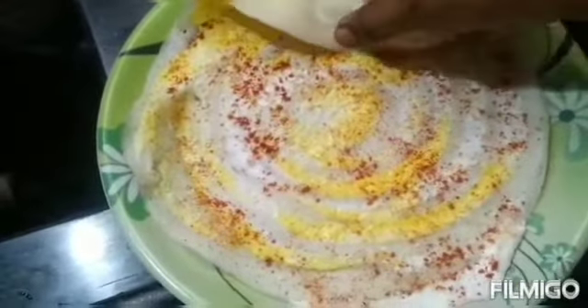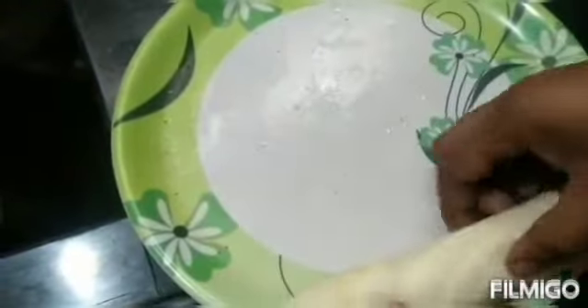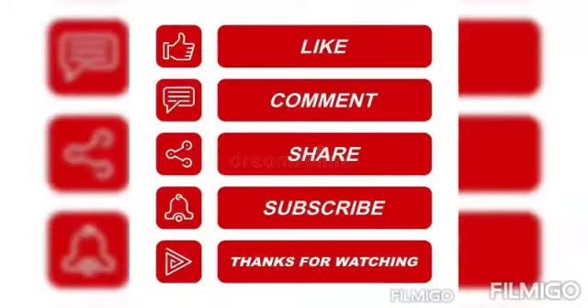Our omelet dosa is ready — take it onto your plate and have fun! Not only for breakfast, it can also be consumed as a snack in the evening. If you roll it like a Frankie and give it to your kids, they are definitely going to love it. Thank you so much for watching, please subscribe to my channel.